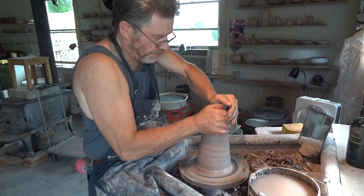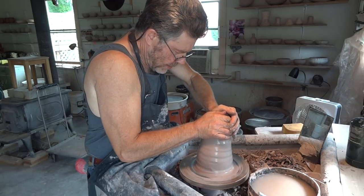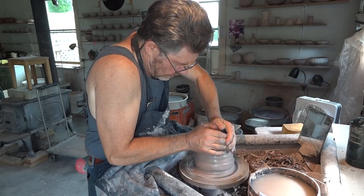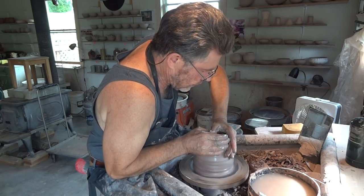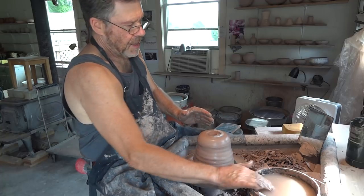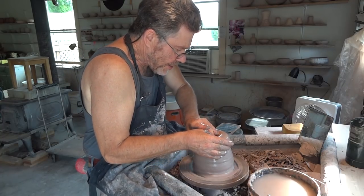Centering up the clay — coning it out from the centre. I wish the clay was actually a little less stiff. It's a little stiff, but.